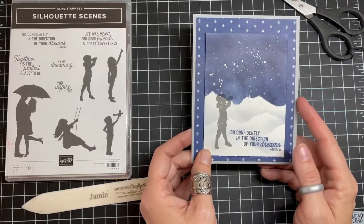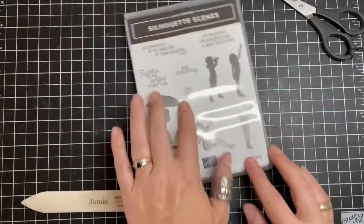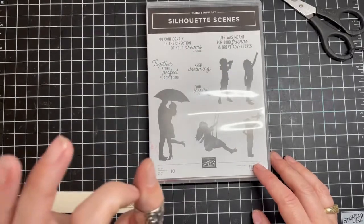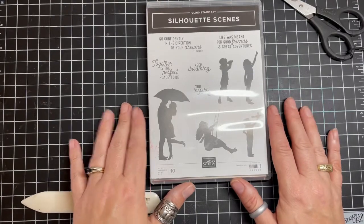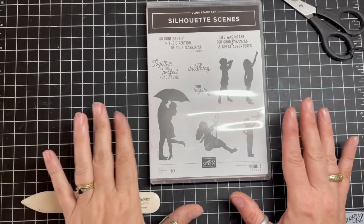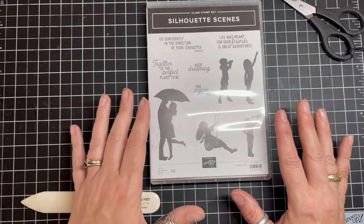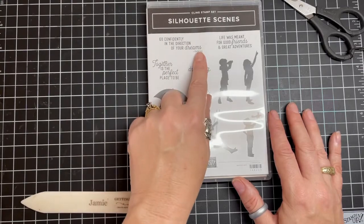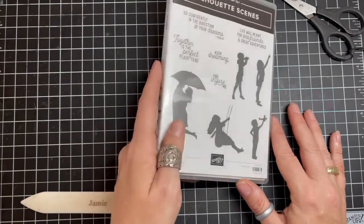We're going to do a couple twists on this. We're going to use this cute little young person here looking into the telescope, where he or she looks into their future. I love these solid silhouette images — they remind me of a willow tree, embracing the symbolism of something without having to put a face to it. The greeting 'Go confidently into the direction of your dreams' by Thoreau — the greetings on this sweet stamp set are so easy to use.